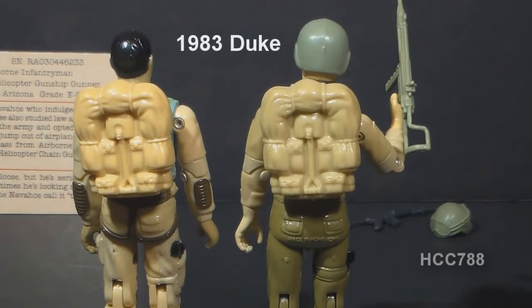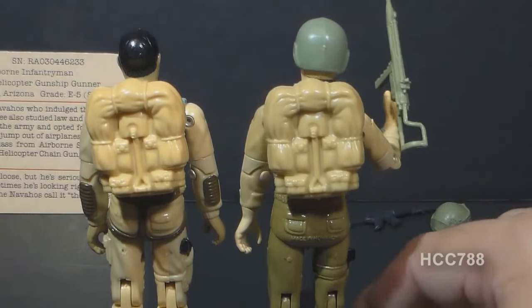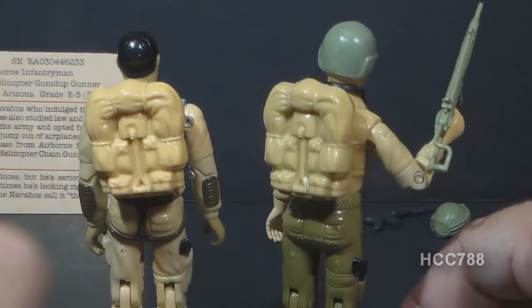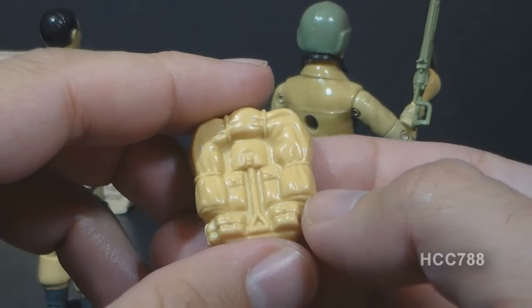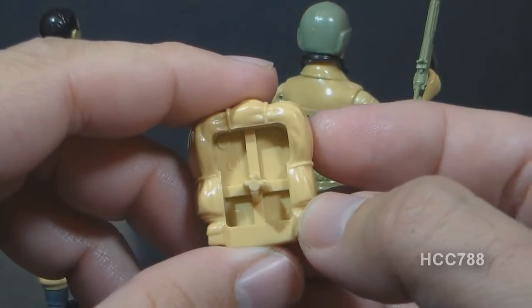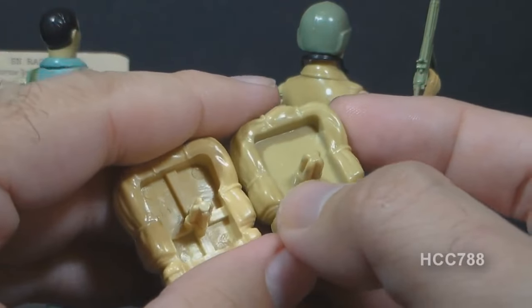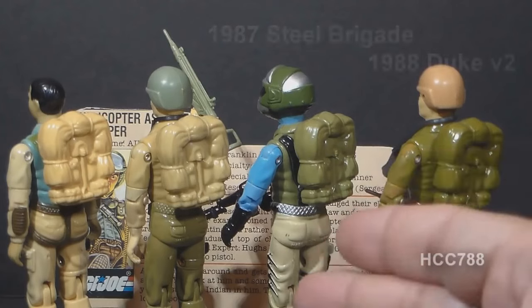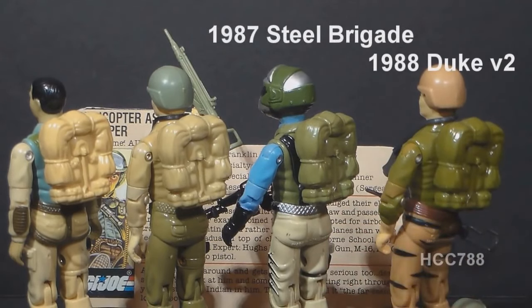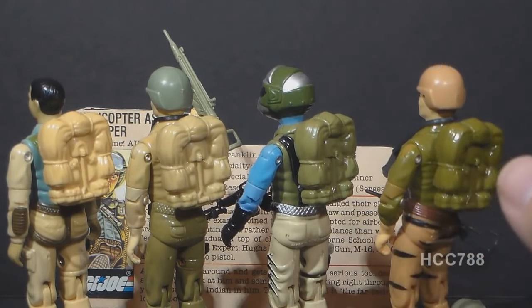One way to identify a real Airborne backpack is by matching the colors — the Airborne backpack should closely match the color on the figure, as well as Duke's. However, this plastic can yellow over time and with sun damage, so matching colors doesn't always work. Another way is by looking at the back side: Airborne's backpack has a cross pattern that Duke's backpack does not appear to have, so that cross pattern appears to be unique to Airborne. Airborne's backpack also showed up on Steel Brigade and on Tiger Force Duke, and there was a brown accessory pack version as well.